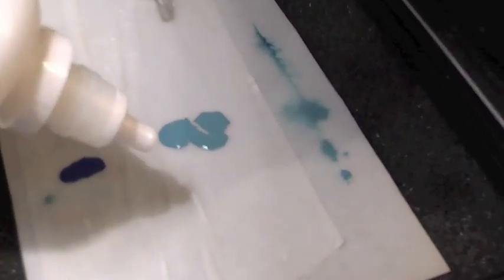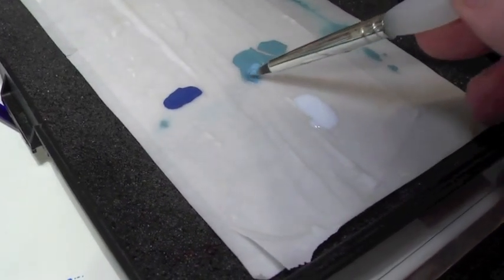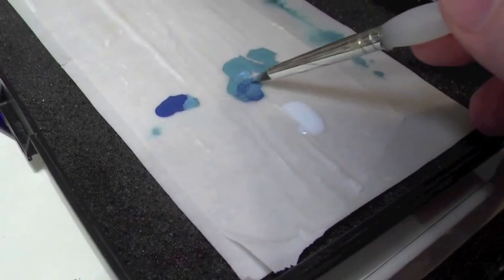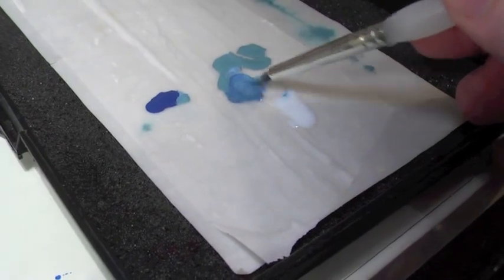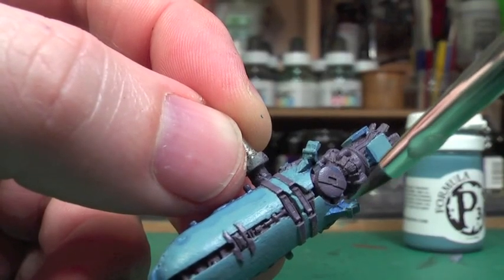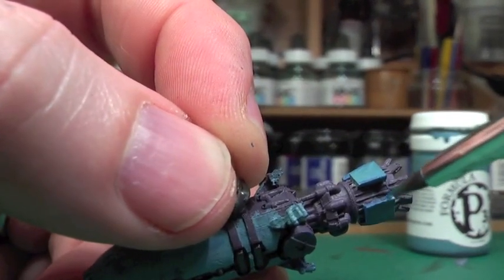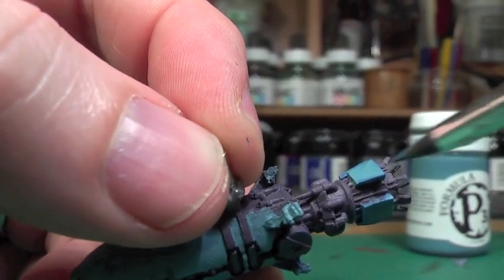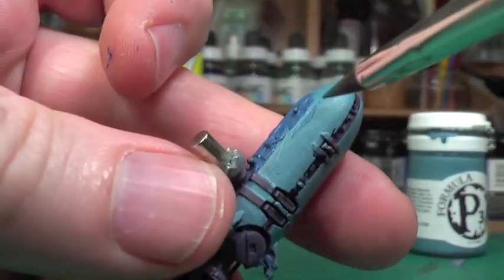This is the Privateer Press P3 mixing medium being dropped onto the wet palette. Once that's done I'll mix it in with a darker shade and the Troll Blood base to make a tone for the shaded areas. I'm going into any recesses, any darkened areas around the edges of those back plates, with that darker colour. I'm not being too tidy because I'm going to tidy up afterwards by using the base colour again to sharpen up the edges.